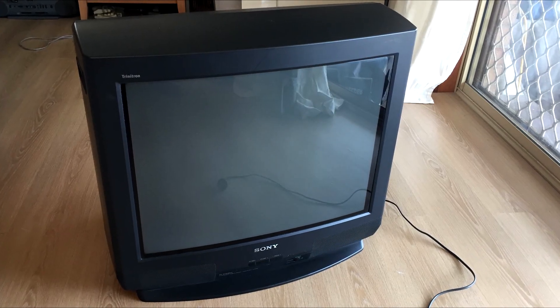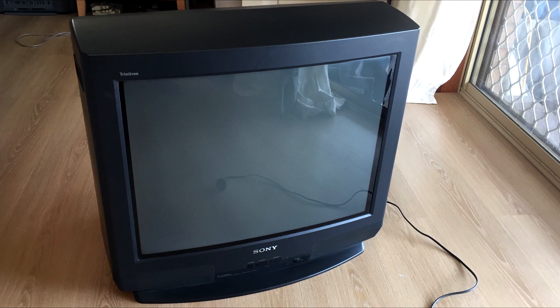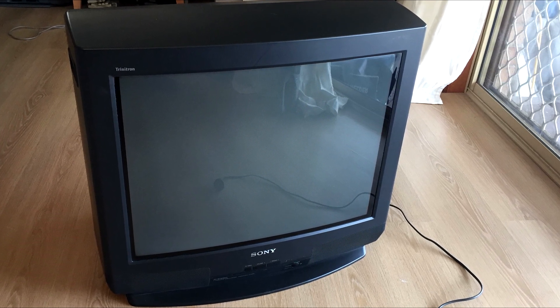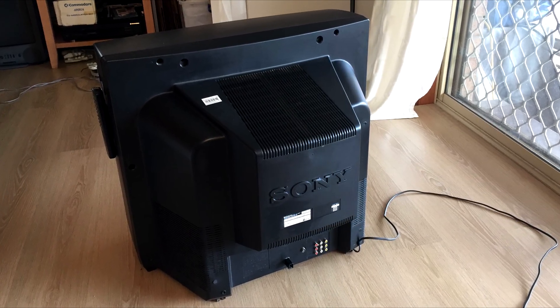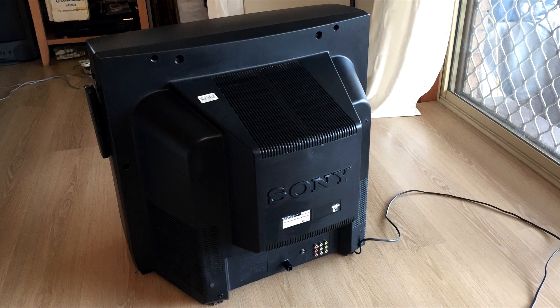Hello and welcome to this video where we'll be taking a look at another RGB mod on a Sony Trinitron. I got this TV a few weeks back. It was located about five minutes away from me and I thought it'd be a bit of fun to have another go at RGB modding a CRT.